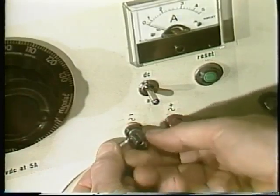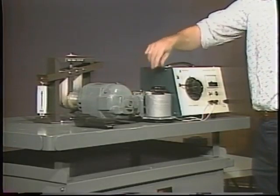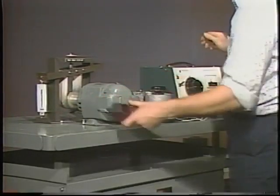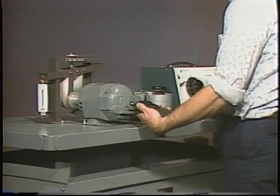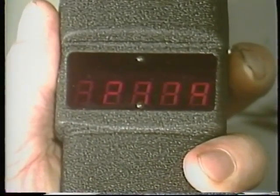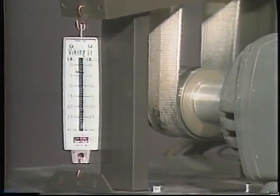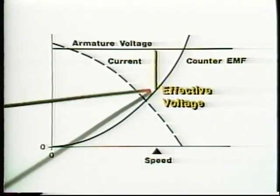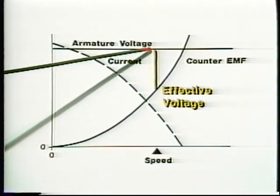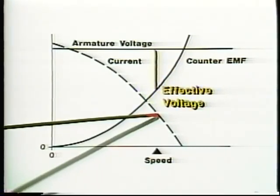One of the major advantages of DC motors is accurate and relatively easy speed and torque control. To understand how a DC motor's speed and torque can be changed, consider a motor running at a constant speed. The motor is producing just enough torque to turn the load at that speed — motor torque and load torque are balanced. The counter-EMF is also balanced against the supply voltage at a constant level, and the effective voltage produces just enough current so that the motor produces the torque it needs.